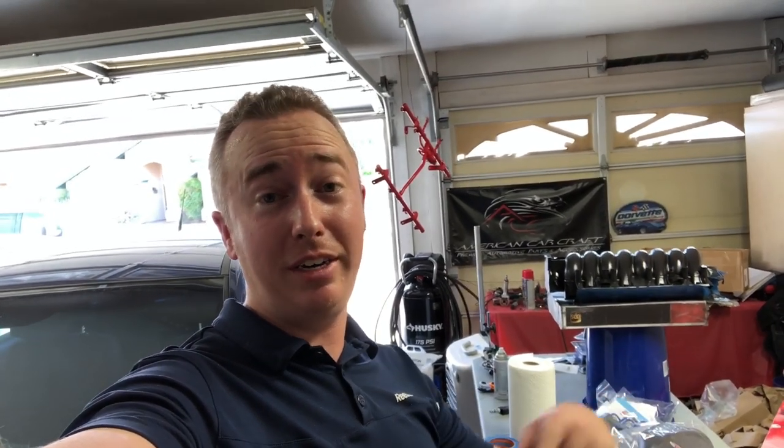That's going to do it for today's video. We are getting closer to the install so stay tuned. If you liked today's video please smash the thumbs up button, and if you're not already subscribed go ahead and hit that subscribe button below. Until next time, we'll see you guys later — take care.